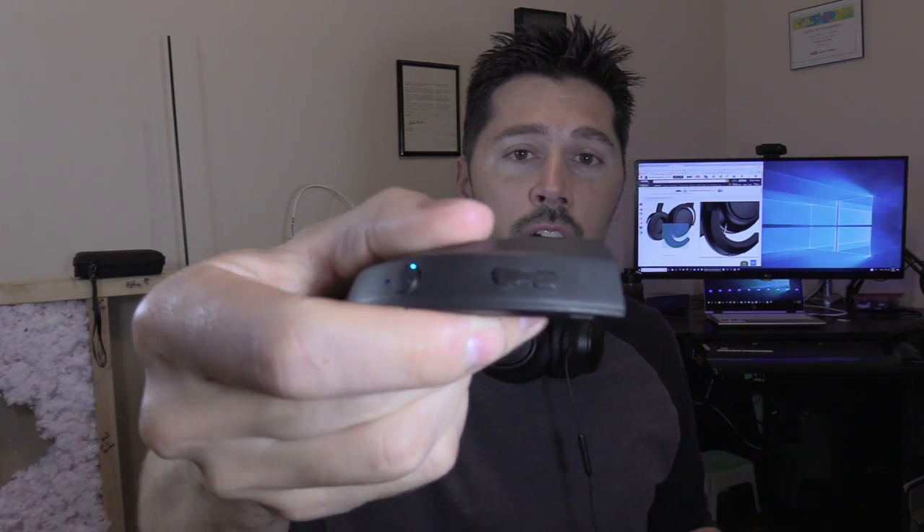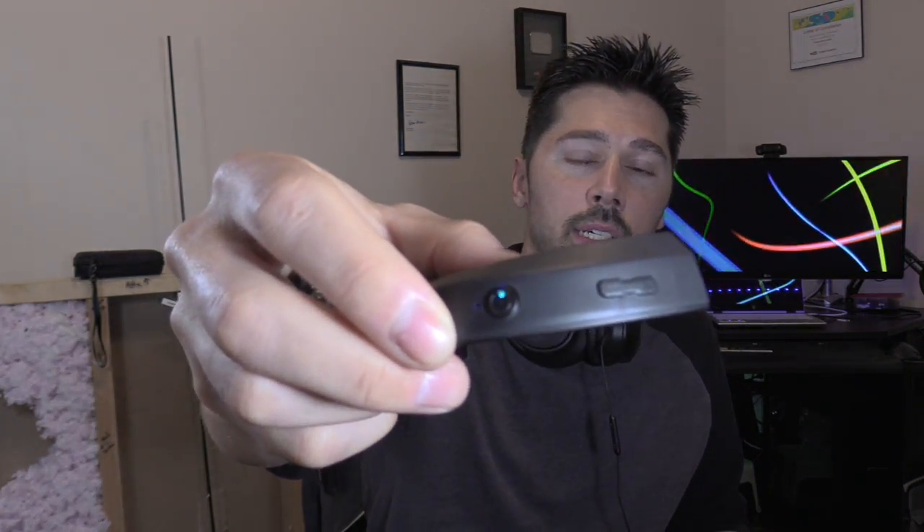You got these buttons right here. You got the power on and off, or you can answer calls and hang up calls. You got the plus and minus — this is the volume rocker — or you can skip a track and go back to a track. It also has the LED status light, a built-in mic, and there's the 3.5mm plug.